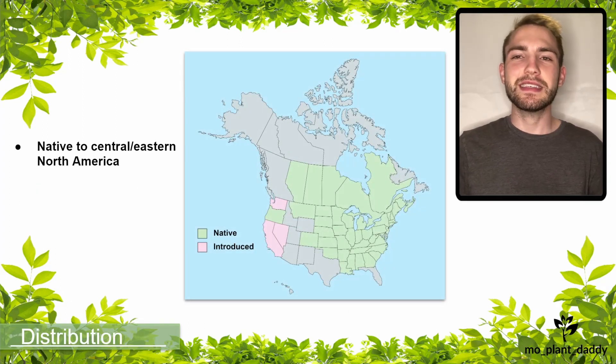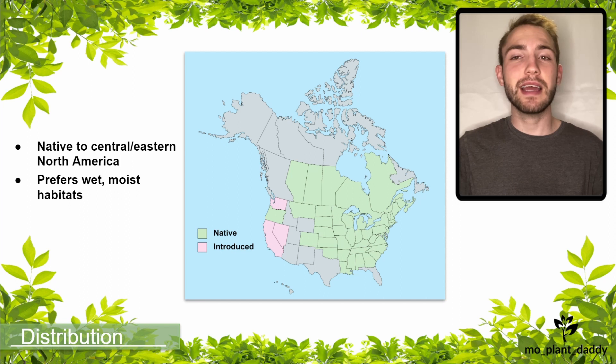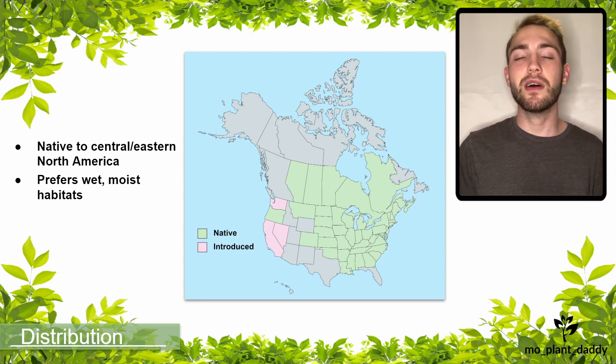Monkeyflower is native to Central and Eastern North America and has introduced itself in a few of the Western states. This species prefers wet, moist habitats such as marshes, meadows, stream banks, and river or pond margins.